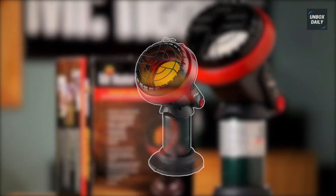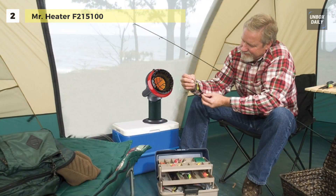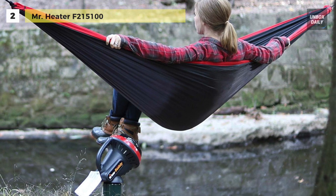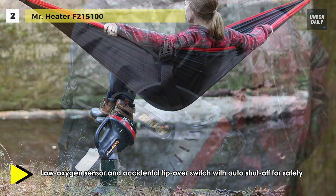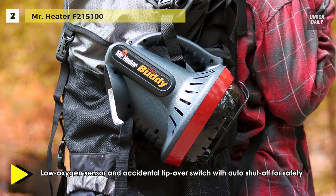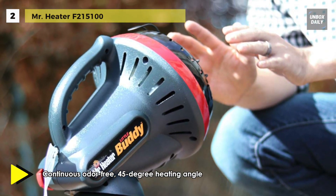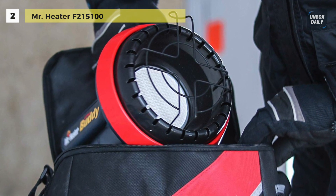The Mr. Heater F215100 is an indoor-safe portable propane heater suitable for rooms up to 95 square feet. It is equipped with a low-oxygen shut-off pilot system and accidental tip-over shut-off for indoor safety, and one heat setting of 3,800 BTU per hour, allowing you to control comfort level. This heater has a low-oxygen sensor and accidental tip-over switch with auto shut-off for safety. The included base takes up little space and the integrated handle makes it easy to transport. To light the unit, push and hold the ignition button and the integrated piezo sparking mechanism will take care of the rest. With the oxygen depletion sensor and tip-over safety shut-off, you can enjoy years of comfortable indoor safe heat.